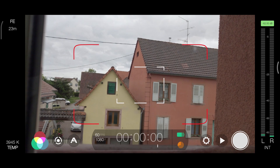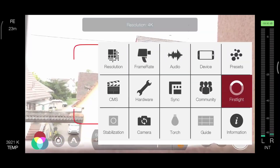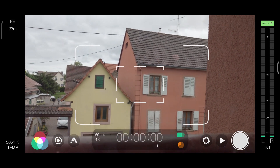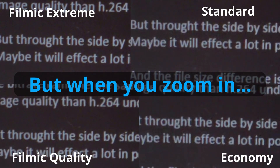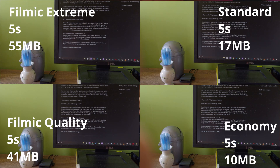If you use the HEVC codec, the bitrate remains the same, but it will contain more data, which means higher image quality than H.264. Through a side-by-side test, I didn't see much difference with my naked eyes — maybe it will affect things more in post-production, like color grading. As for file size, the difference is huge.